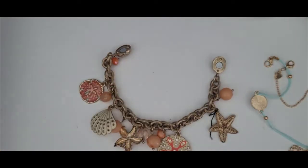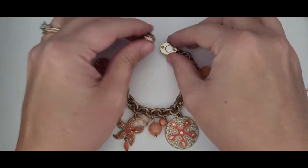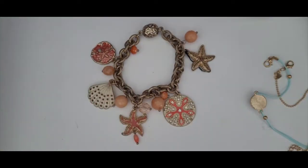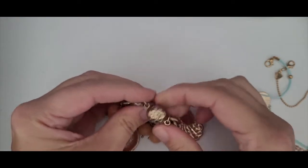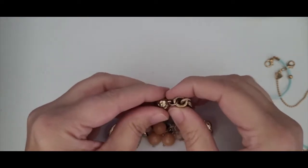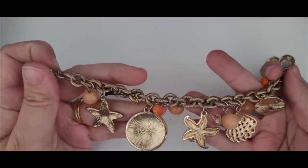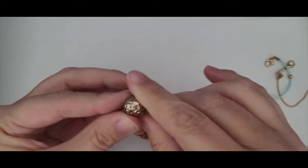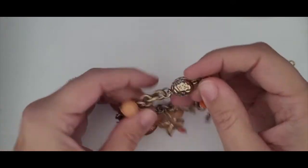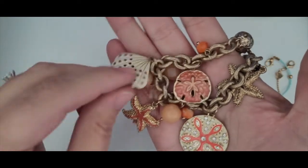This is a bracelet and it's got a magnetic clasp. It is really pretty — it's got these lovely shades of coral and gold tone. Let me see if I see a maker's mark on this. There's one. This one should be pretty easy to identify using Google Search. I do think it's a nice piece with some great details.